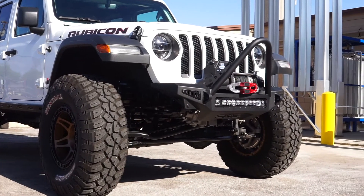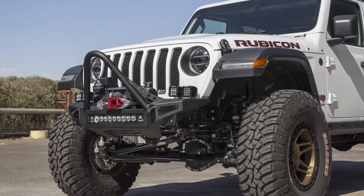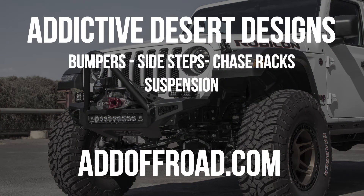And as always, this product is made in America. Visit our website at addoffroad.com to browse our selection of products for not only the Jeep JL but also all other newer makes and models of trucks.